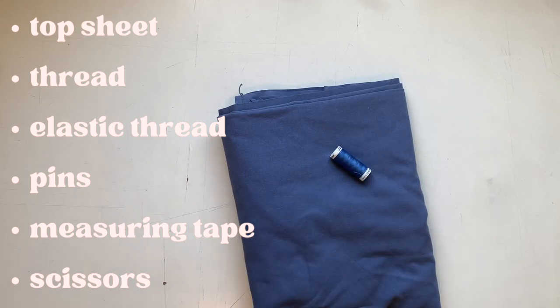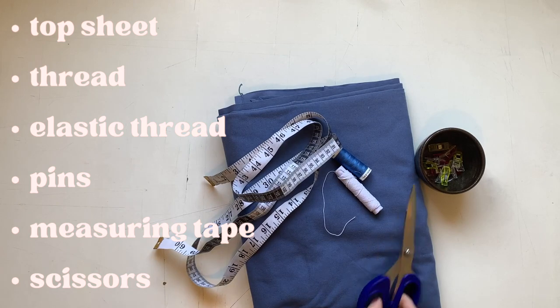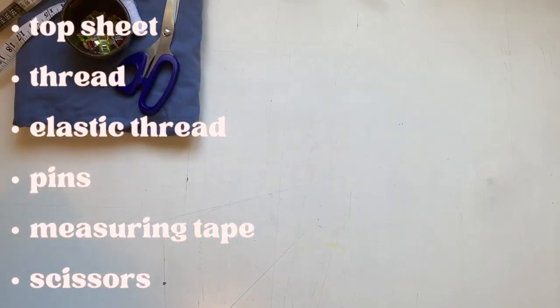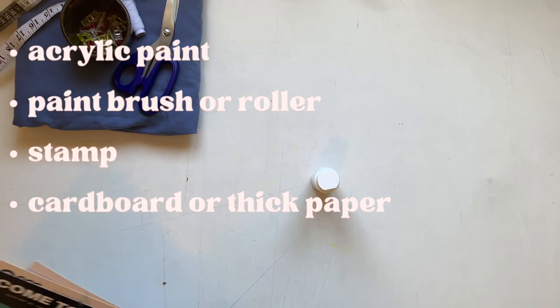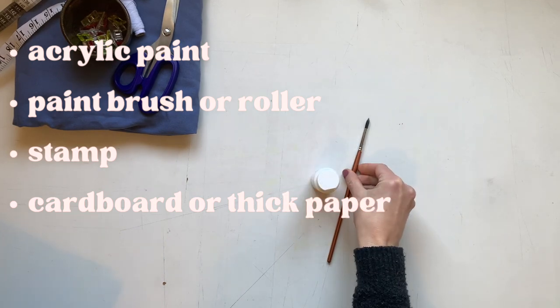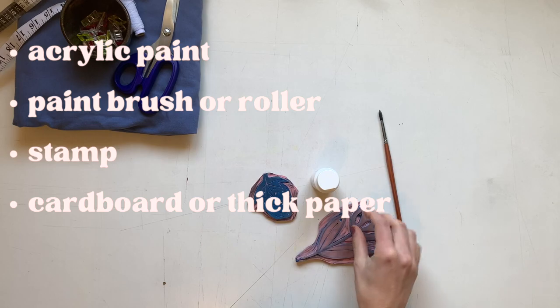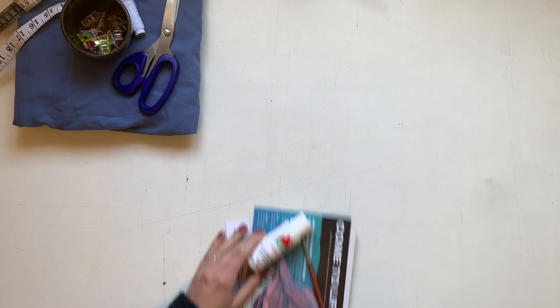That's probably enough said — I'm going to start making it. I used a top sheet from my mother-in-law, matching thread, elastic thread, my favorite pins, measuring tape, and my trusty blue scissors. And also for the project: acrylic paint, which I got for 99 cents at Walmart, a paintbrush or a roller, a stamp, and then cardboard or some thick paper to stamp on top of so it doesn't leak through to the other side.